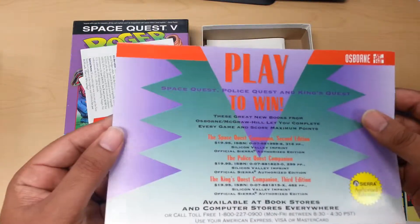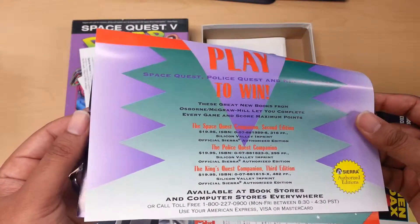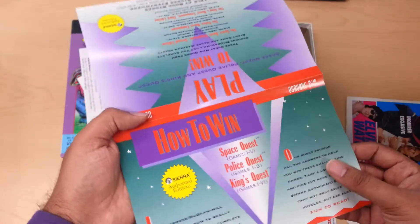The other one was this contest. Apparently you play to win some Sierra games, and it was available at some of the bookstores. I've never heard about this contest.